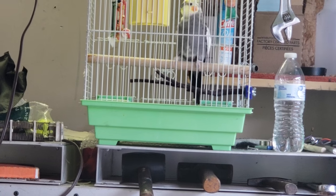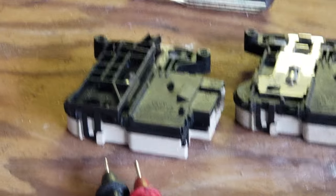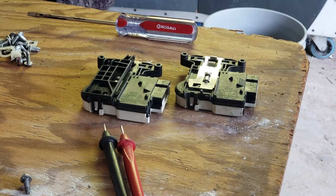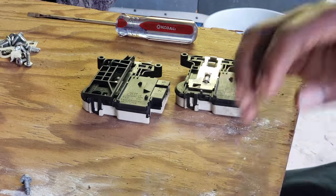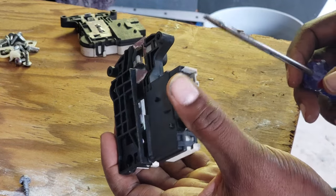Let me introduce our mascot — that's Blue. Say hello, Blue! Now I'm going to show you how to repair this door switch. Door switches are pretty cheap, probably like $20 on eBay, or if you go to your parts store it might be $30 to $40. But if you don't have time for that — my mom wants to start washing clothes — I'm going to show you how to repair your door switch.